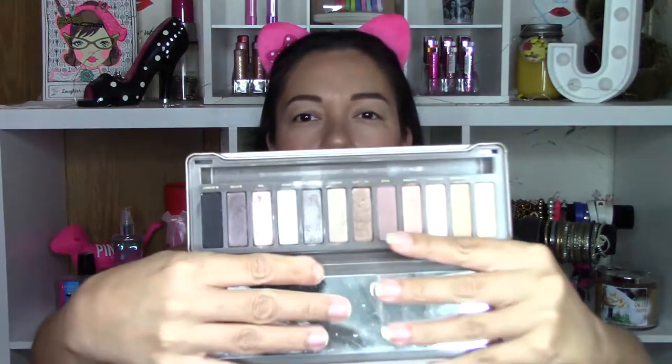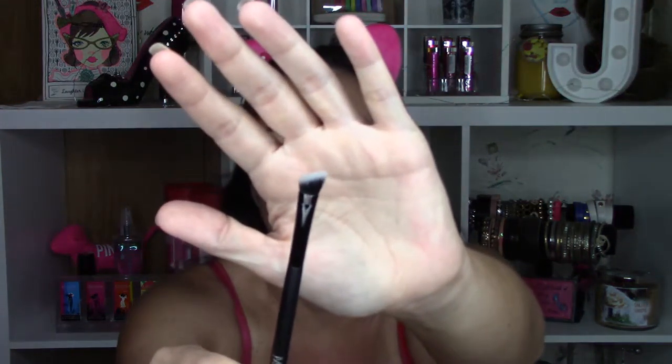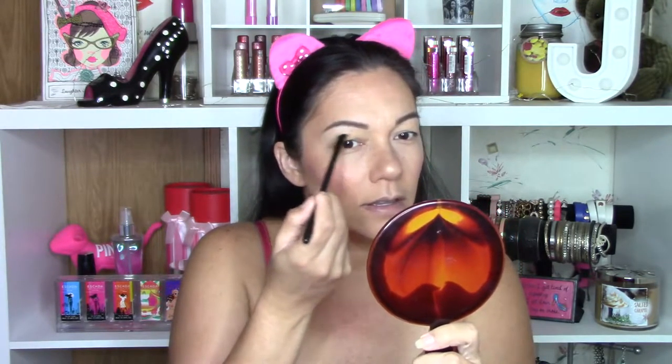For today's look I'm using my Urban Decay Naked 2 palette. It's more of a cool-toned palette and I love it. To highlight my brow bone, I'm using a Mica Beauty Cosmetics angled eyeshadow brush. I'm going to take the shade Foxy — the first shade — and apply it on my brow bone because it's matte. Then I'll also take Foxy with a fluffy MAC 224 brush and dust it all over my entire lid so the rest of my shadows blend a lot smoother.